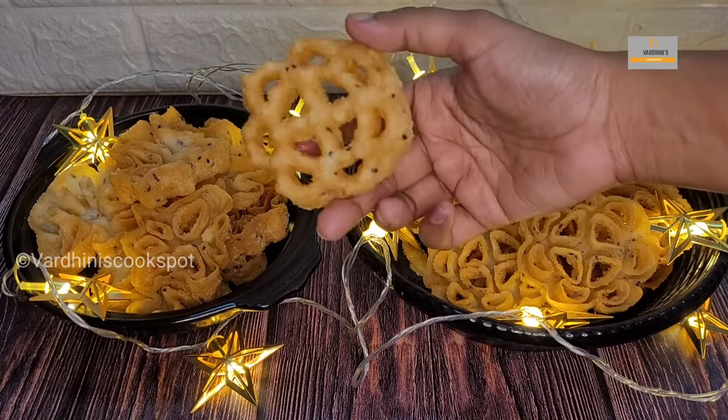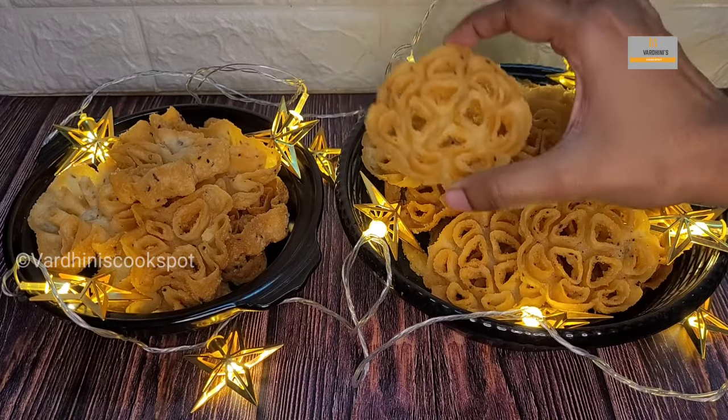To be frank, I am not good at making this — my amma is a pro at making achamuruku.